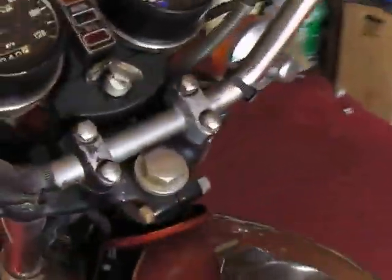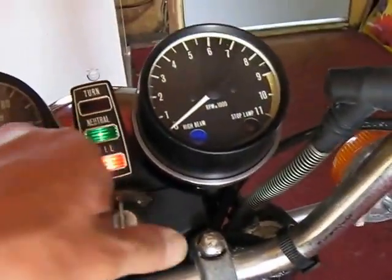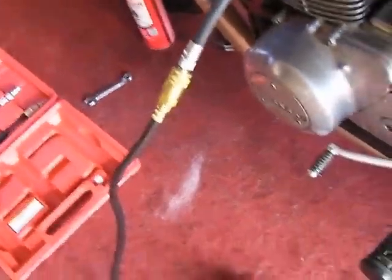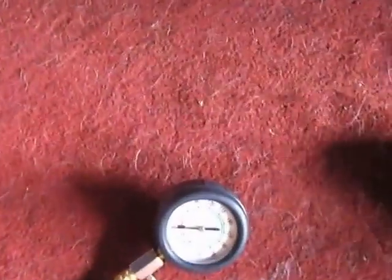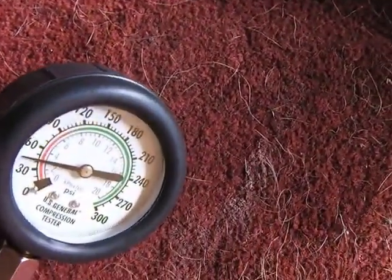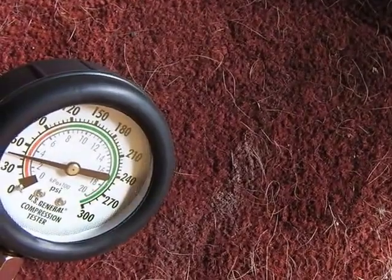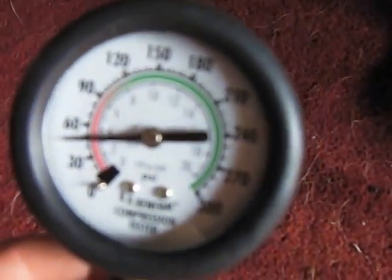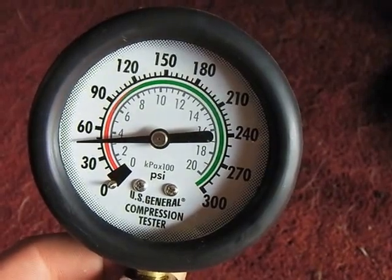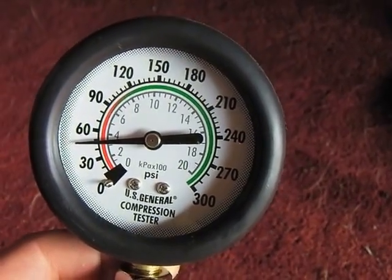I'm going to turn the key to on. You're going to want to crank it for about five seconds, and you want to leave the throttle open. I'm only getting about 50 psi — should be closer to 100.